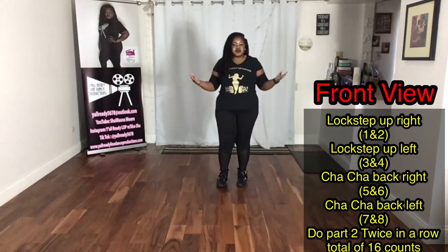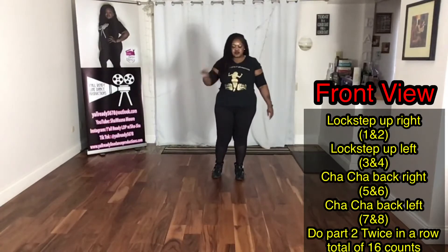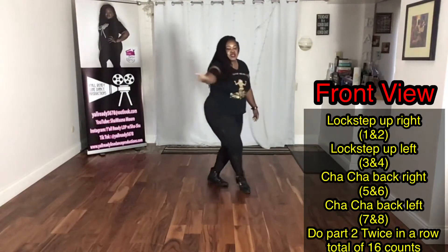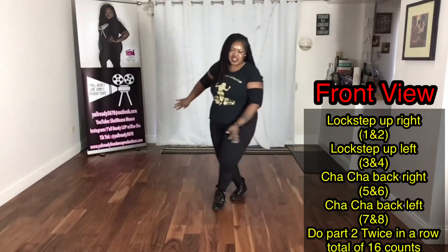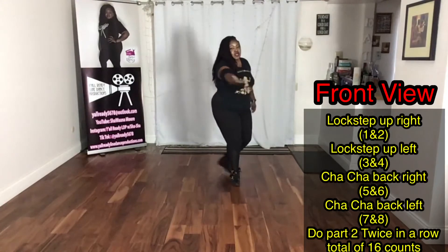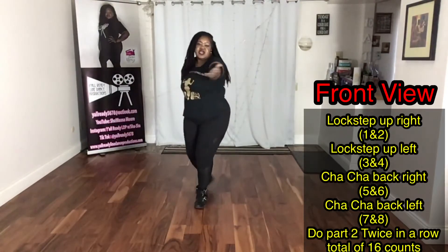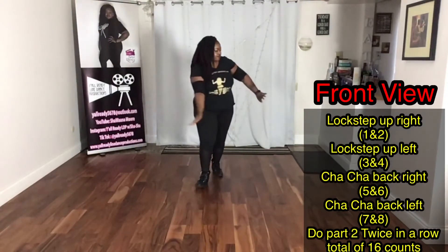Here's the front view of part two. So the front view is this — start with that right: one and two, left, three and four, back right, five and six, left, seven and eight. Again: one and two, three and four, back right, five and six, left, seven and eight.